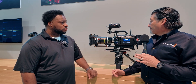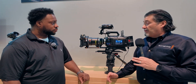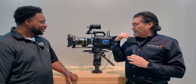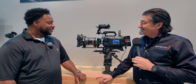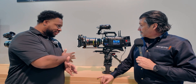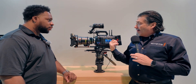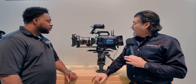This URSA Cine 12K is really going to step things up — a lot of people, including top DOPs, have been waiting for something like this. It's the most exciting camera Bob has seen. As for the viewfinder, it currently uses a USB-C port and is compatible with the two new cameras only — not previous Blackmagic cameras.